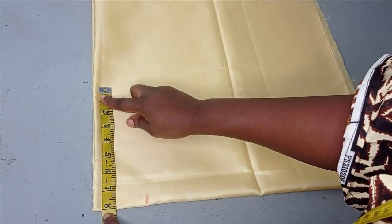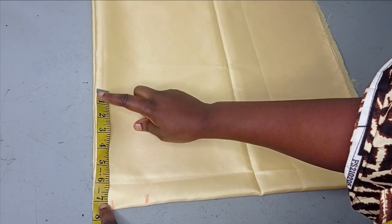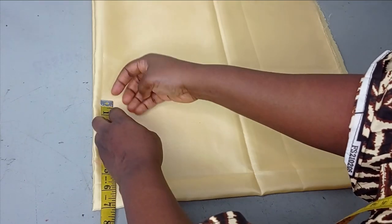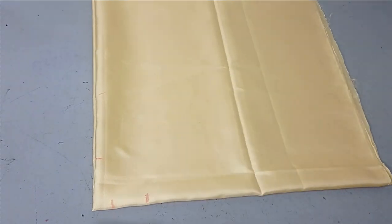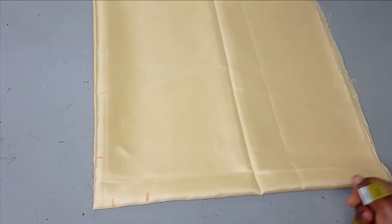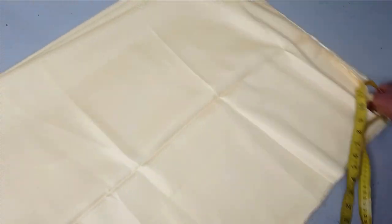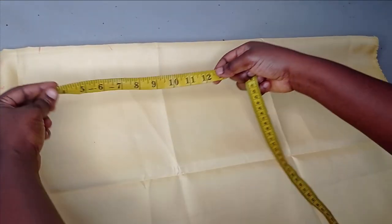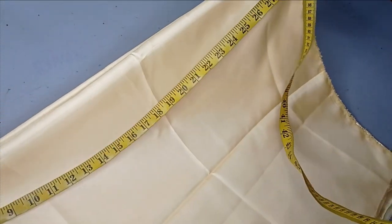My shoulder measurement is 14 inches — 14 divided by 2 gives me 7 inches. But you may not use your shoulder measurement; you can just measure from the center of your neck to where the sleeve is going to be, which is your wrist. Measuring from my center back all the way to my sleeve, I have 28 inches. Now I'm turning the fabric so I can take everything from my center front, and I have 29 inches there.